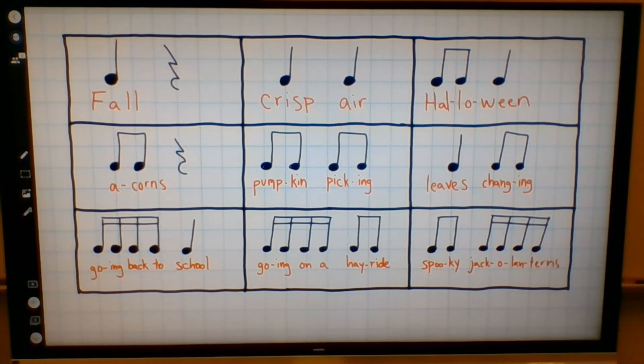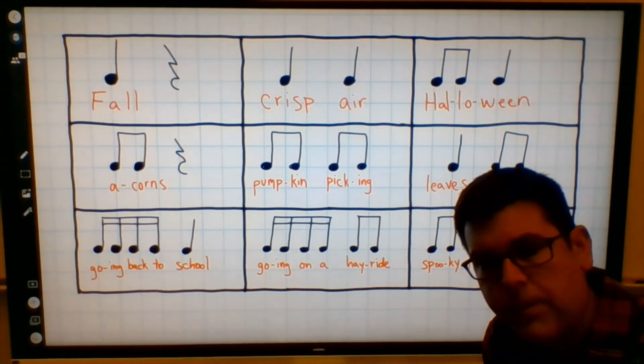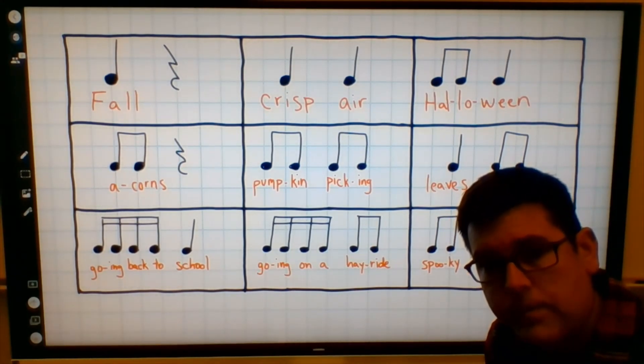Nice job. Those are our autumn rhythms. Hopefully you were able to read the quarter notes, the eighth notes, the sixteenth notes, and the rest. Nice work — see you next time.